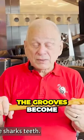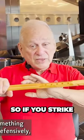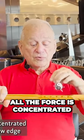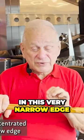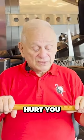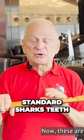The grooves become the shark's teeth, so if you strike something or someone with it defensively, all the force is concentrated in this very narrow edge and it's very impactful to someone who's trying to hurt you. Now these are standard shark's teeth.